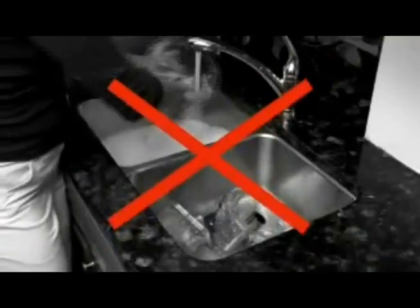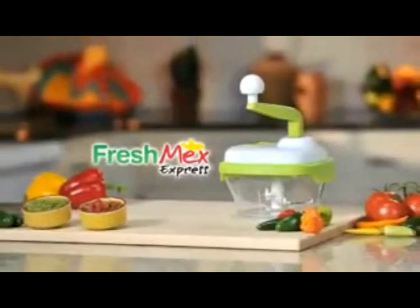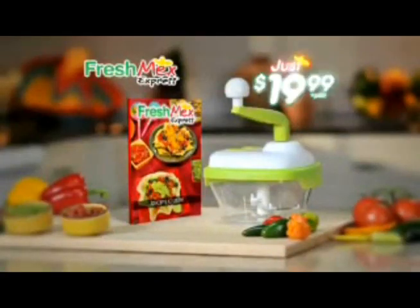That bulky food processor is a pain and takes forever to clean, but Fresh Mex Express chops, mixes and serves in the same bowl and it's dishwasher safe. Now get Fresh Mex Express, complete with our south of the border recipe guide for just $19.99.